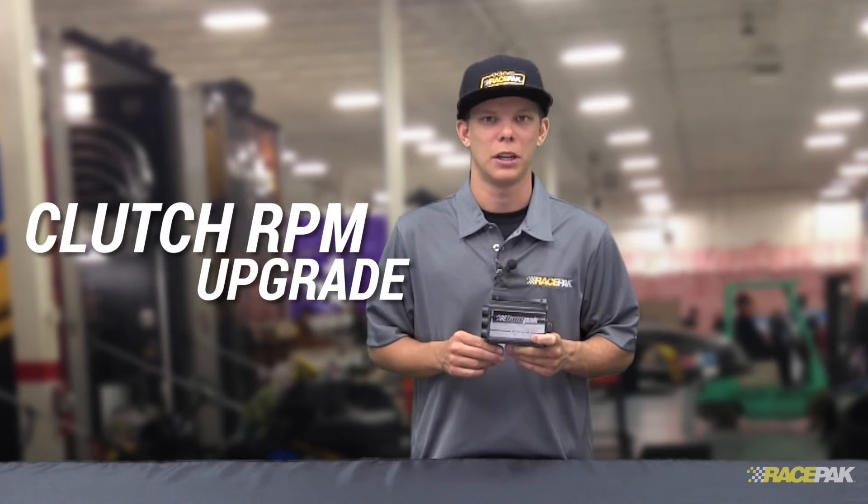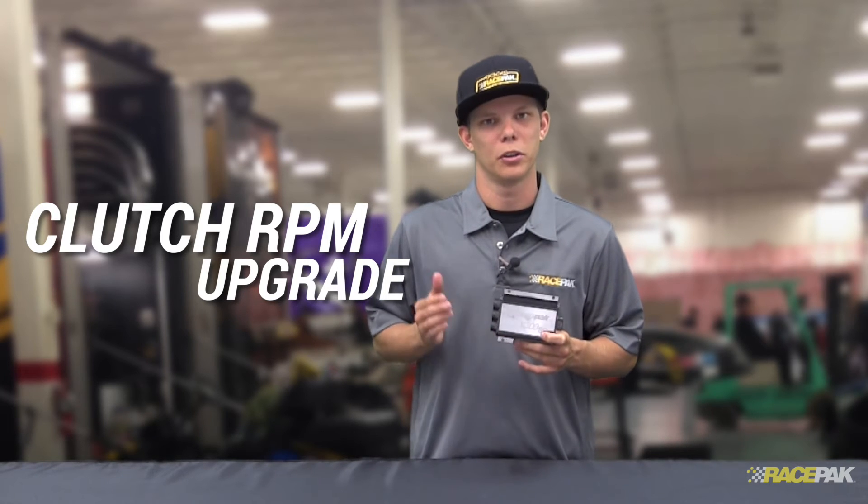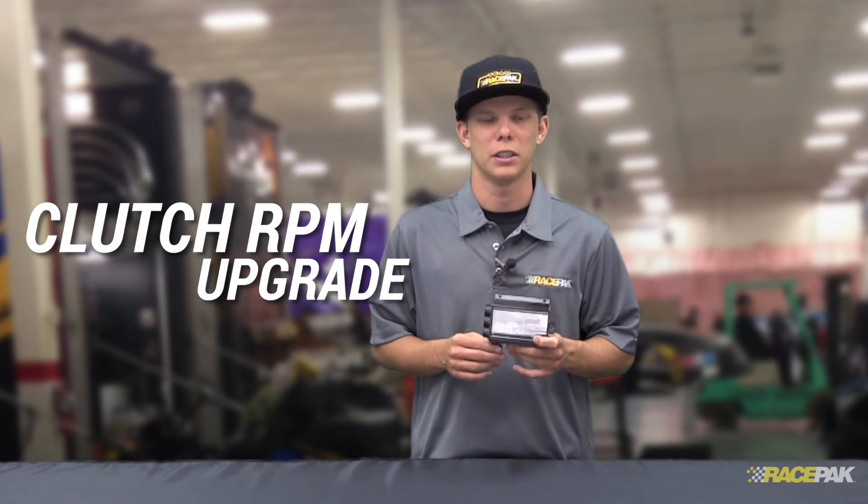Now, if this is something that you're interested in, be sure to take a look at some of the upgrades that we offer as well. We offer a clutch RPM upgrade that will allow you to see the RPM of your clutch and allow you to get some ratios to go from your engine vs. clutch ratio and different clutch percent slips and things like that.